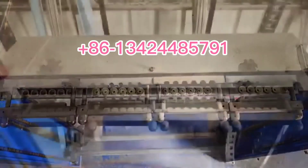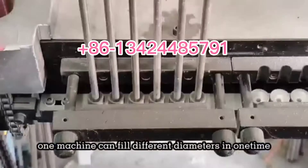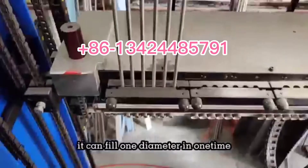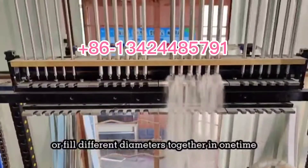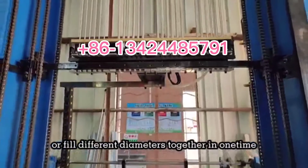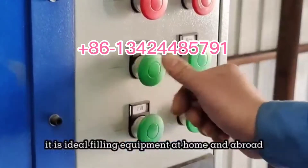In a double guide tubes structure, one machine can fill different diameters in one time, or fill one diameter at a time, or fill different diameters together at one time. It is ideal fueling equipment at home and abroad.